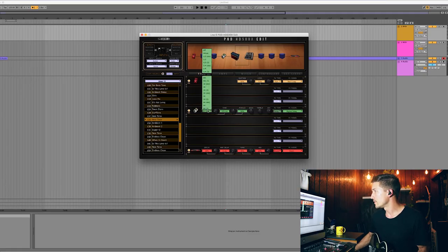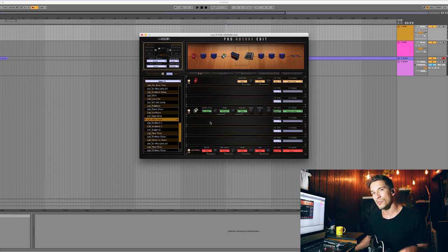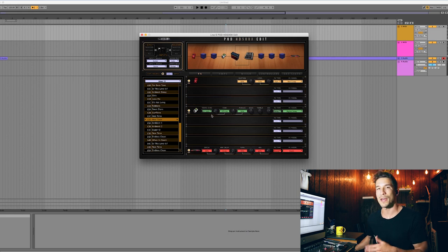So let's talk about how to create a dotted eighth delay. If you're fortunate enough to have a delay pedal that lets you select beat divisions, this is going to be super easy. In the 500x edit software it's listed as 'eighth and dot' — most likely you'll see an eighth note with a dot behind it. Just select that, tap your tempo in or select your tempo, get it synced perfectly, and you're good to go.